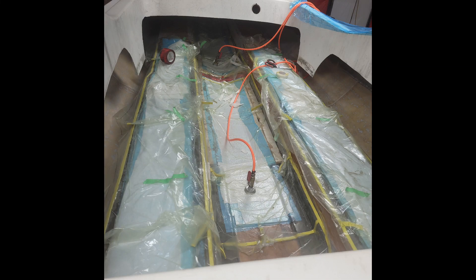Here's a picture of that last bag, and that's pretty much it for this video. In the next one we'll do the transom and some bulkheads.